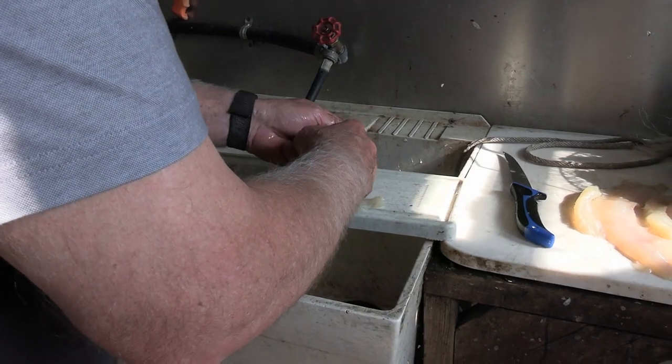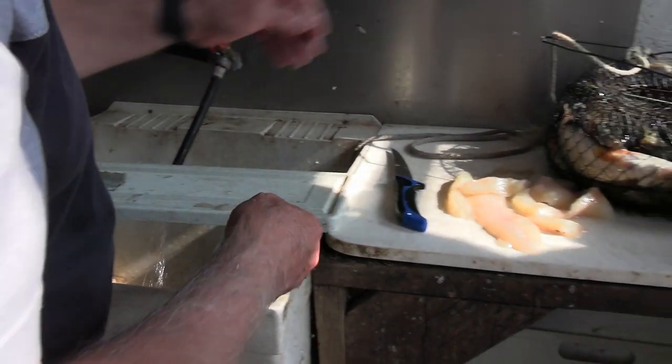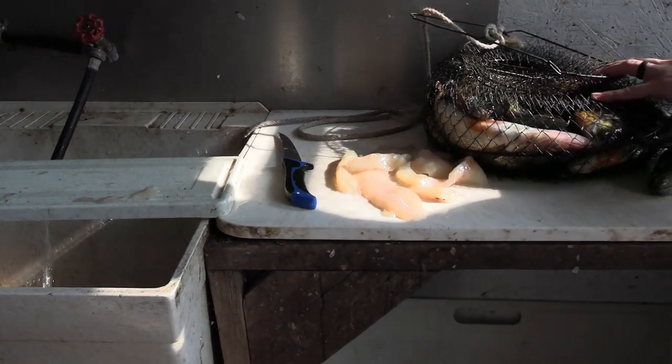See how easy those fillet out compared to walleyes? This is all boneless northern right there. Let me show you one now — I'm going to show you how fast it is once you've done a few of these.